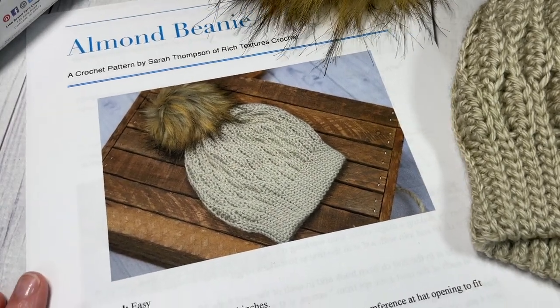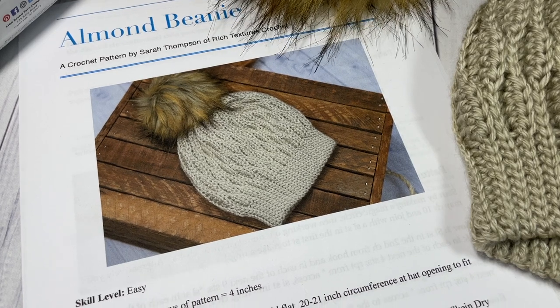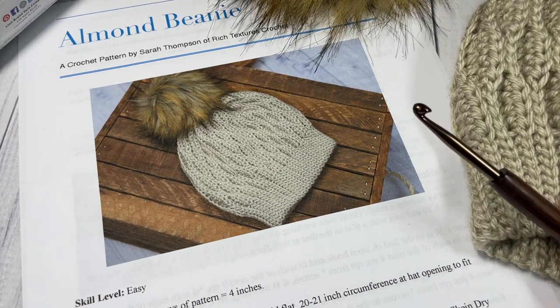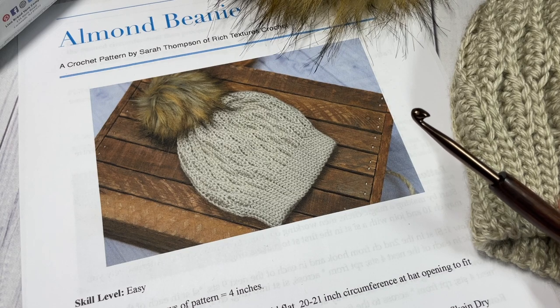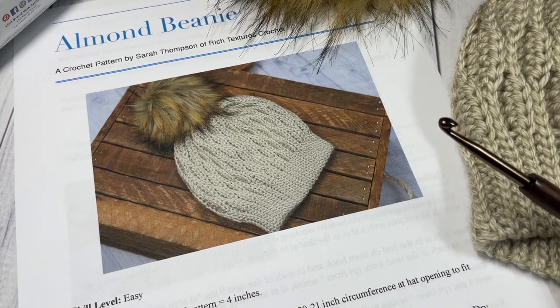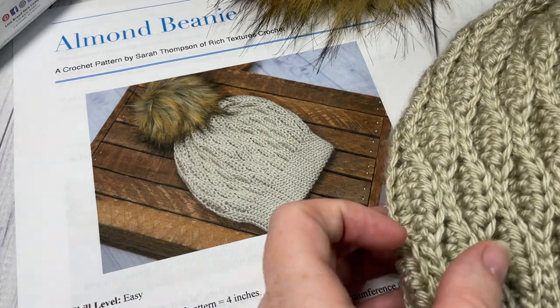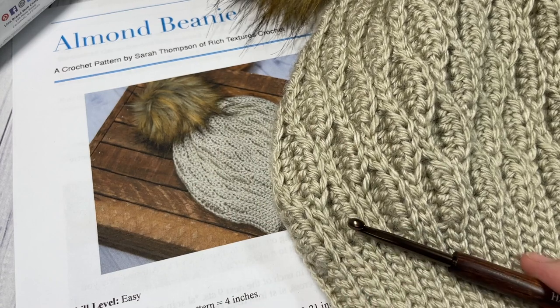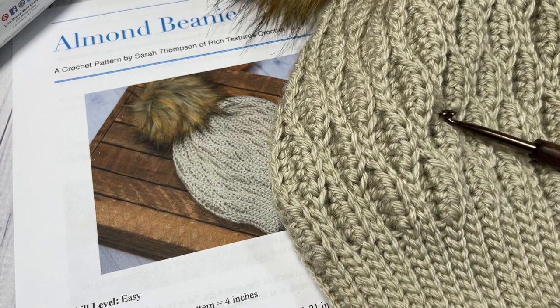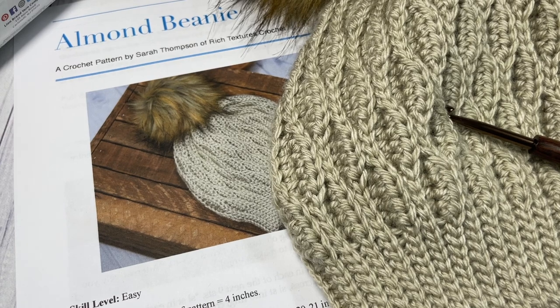The free written pattern, if you'd like to follow along, is on my blog at richtexturescrochet.com, and there are links to all of these items down in the description of this video. While you're there, please feel free to say hi, and if you happen to make this beanie, let me know what you think — I look forward to seeing your photos on social media. Also don't forget to subscribe. This channel is updated weekly with free crochet patterns and stitch tutorials like this one.